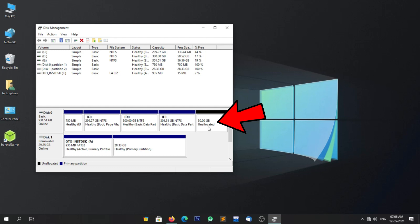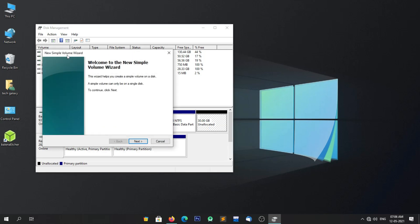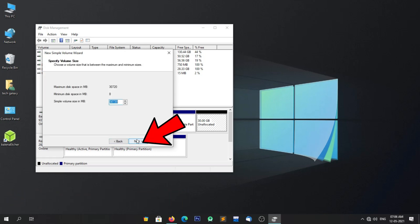Now right-click on the unallocated space and click on New Simple Volume. The partition wizard will open. Now click on Next. In this step, don't do any changes — leave as it is and click on Next.